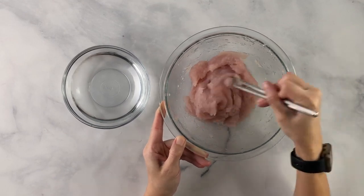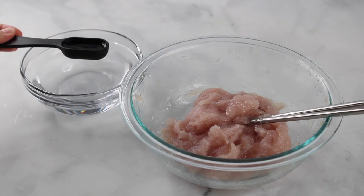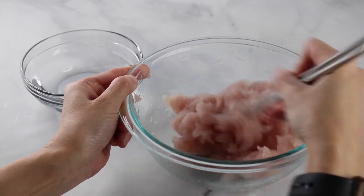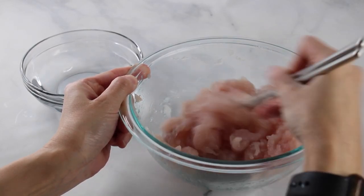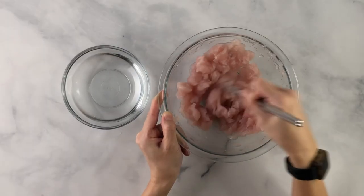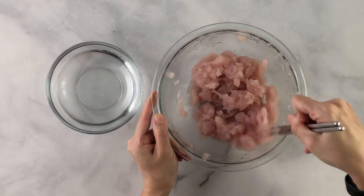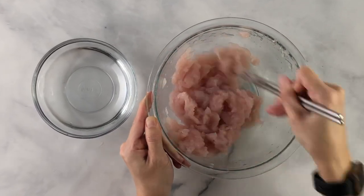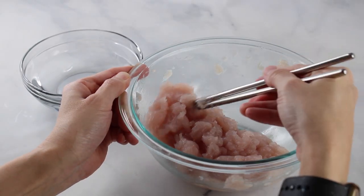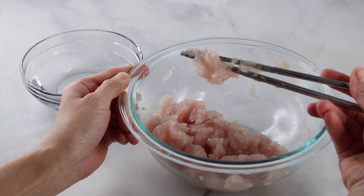Continue adding a couple of tablespoons of water at a time and mixing. It'll separate up again, then as you keep mixing it'll start to come back together. I like to use metal chopsticks — it makes it easy to mix without breaking it up too much. It gets to that nice paste consistency very easily. This is the texture I like — kind of like really thick poi.